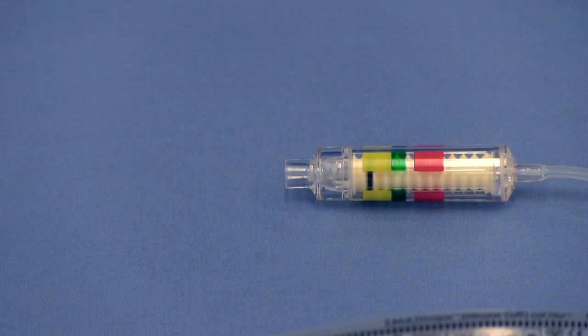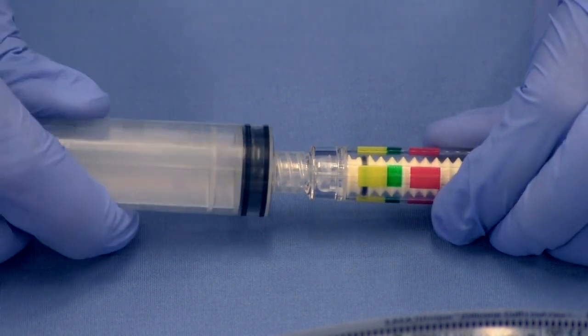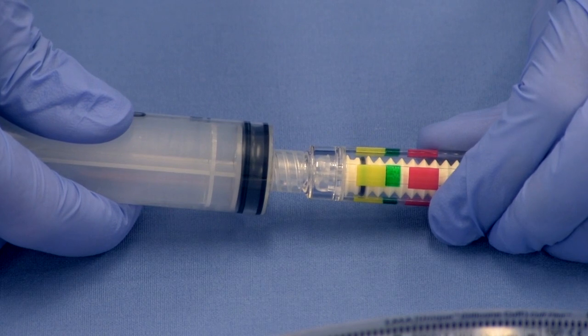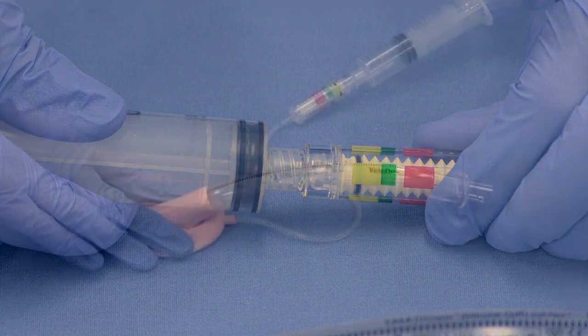To deflate the LMA airway with CuffPilot technology, push and turn the syringe to firmly connect the syringe to the inflation port. Ensure that the tip of the syringe is inserted far enough that it makes contact with the silicone valve within the CuffPilot valve.